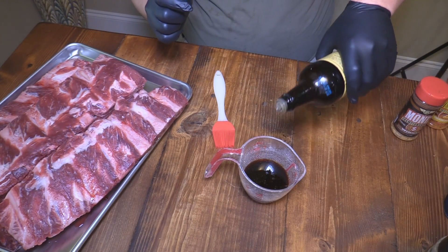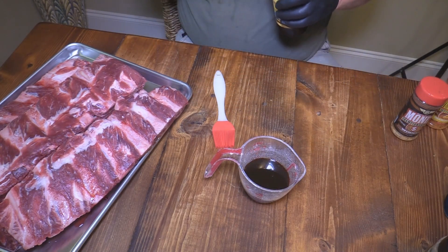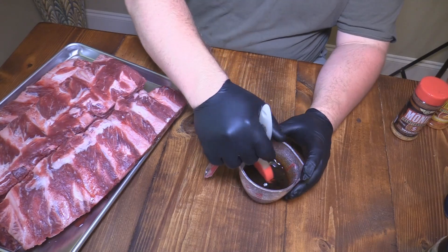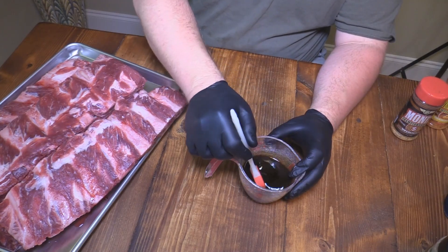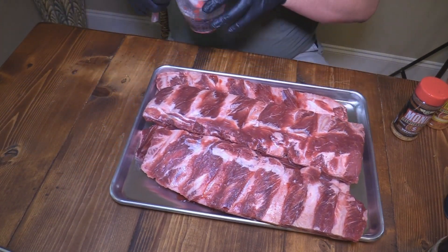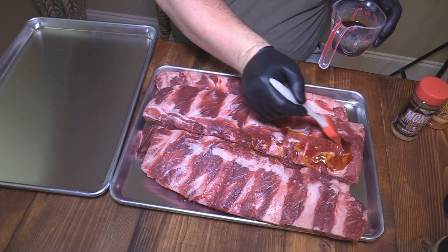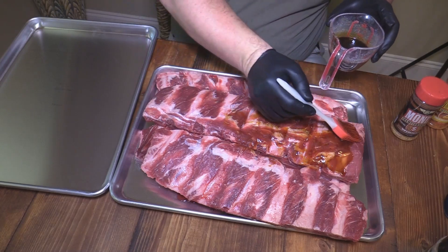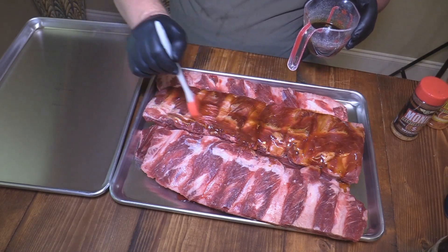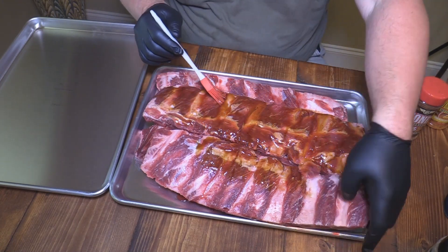I'm going to go ahead and mix that up. I'm not going to take the membrane off the back of these ribs because I need that on there for a little bit of strength. I don't usually take the membrane off beef ribs anyway. So we're going to stir that a little bit and baste these ribs up. Once we get the binder on there, I'll set them over here on this other platter. This stuff just smells amazing with this marinade — beautiful, beautiful stuff on those beef ribs.